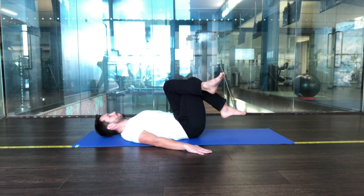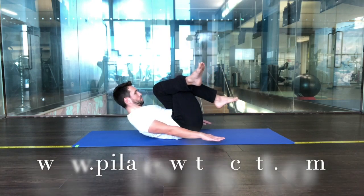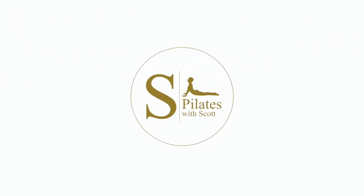Keeping shoulders relaxed throughout, really using your breath to deflate the belly. Inhale, start position. For more information on Pilates, check out my website, pilateswithscott.com. Thank you.